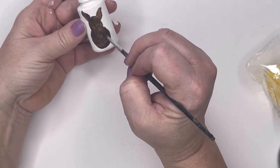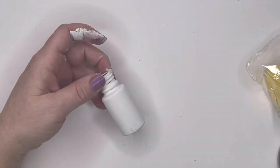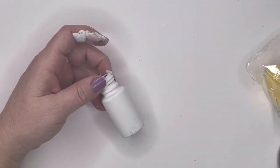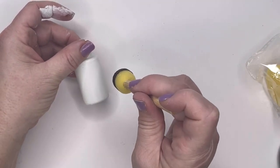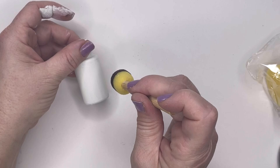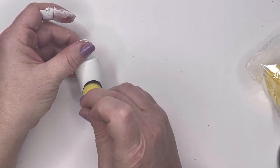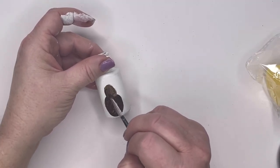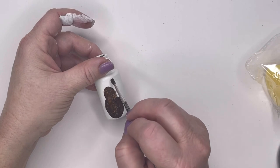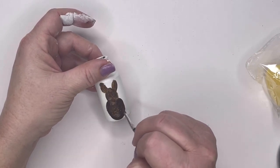If you're not a good painter, no worries — this is really easy to do. If you mess up, just take a wet paper towel, wipe it off, or just start over and paint over it. Really simple. I'm just going to make my bunnies kind of plain Jane — I'm not going to put any faces on them, but you could make some little bunny faces. I was trying to find something to make a little cottontail, but I didn't like the way the pom-poms were looking, so my bunnies don't have a tail, but they still look cute. These are so cute.